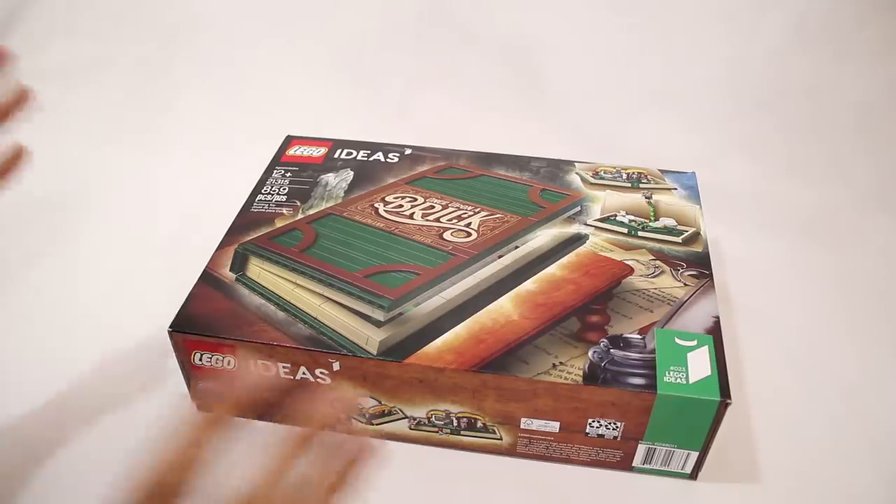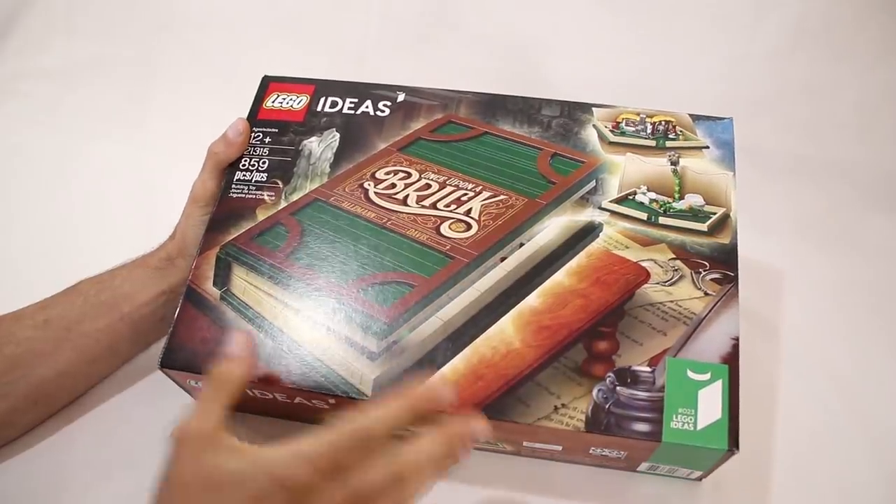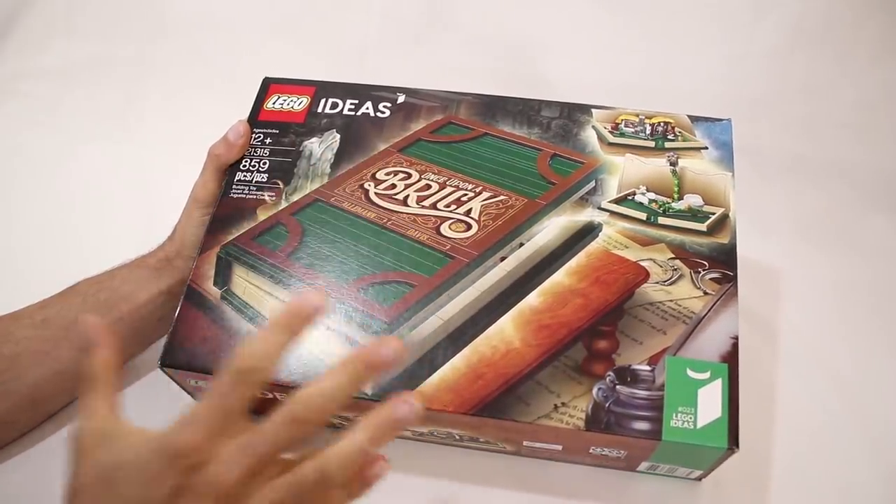Hey everyone, Jason here. Today we are going to take a look at this beautiful new set which is of course the latest LEGO Ideas set, the pop-up book.